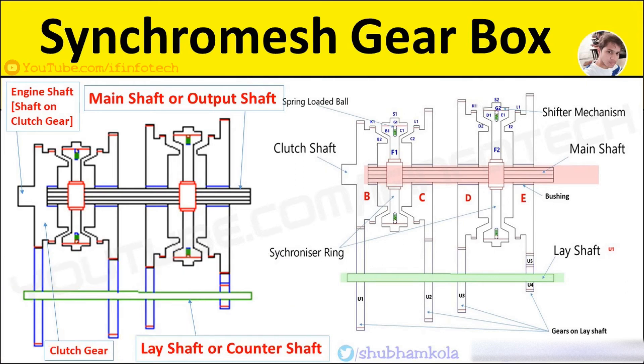Common features in constant mesh and synchromesh gearboxes are: all the gears on the main shaft and lay shaft are in constant mesh. The main shaft is splined and all gears on the main shaft are free to rotate. All gears on the lay shaft are rigidly fixed with it, and one gear on the lay shaft is meshed with the clutch shaft gear, also the same as the engine shaft.